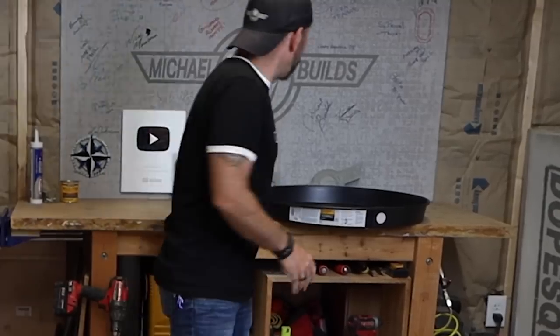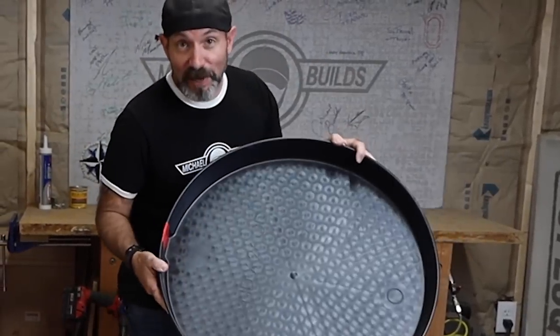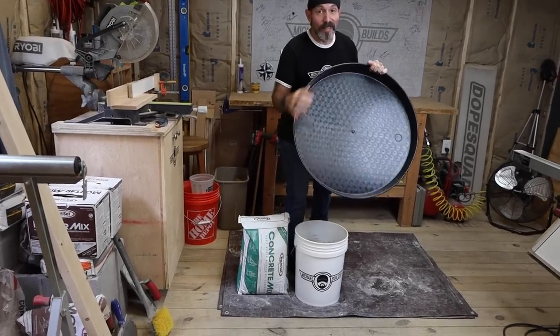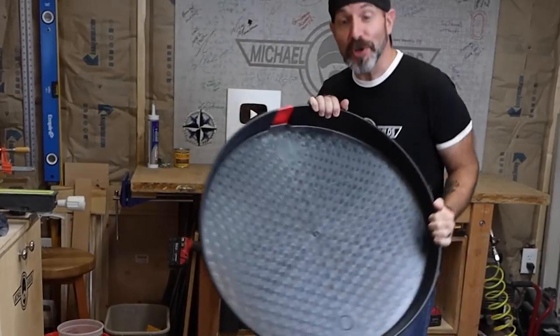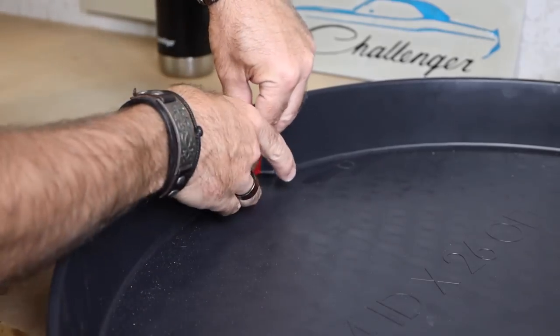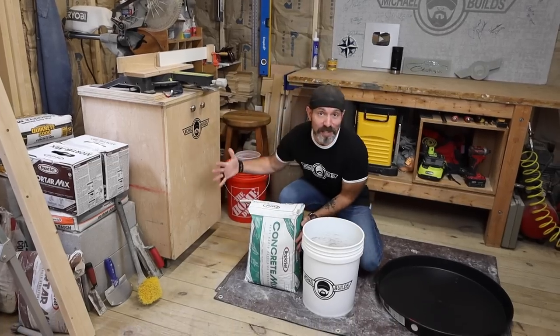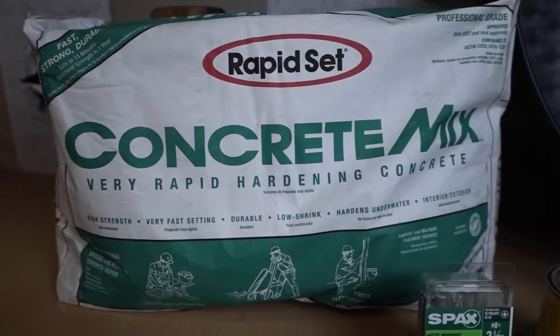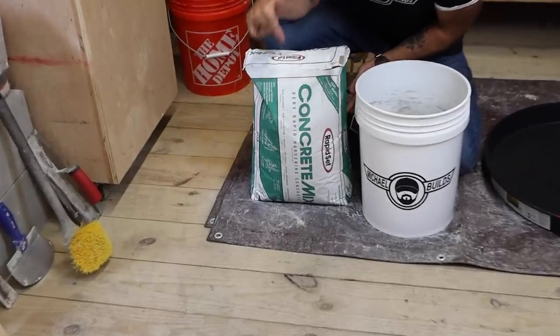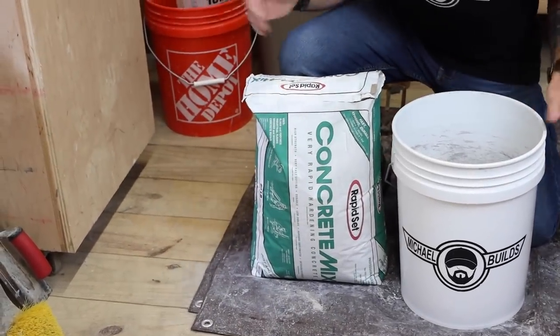We're going to start off our project by using a water heater pan. These make for great molds because they're made out of plastic and concrete doesn't like to stick to plastic. Just make sure that you tape this big gaping hole on the side with some duct tape before you pour it. We're going to be using the good stuff — rapid set — because using regular concrete will turn this one-day project into a seven-day project.